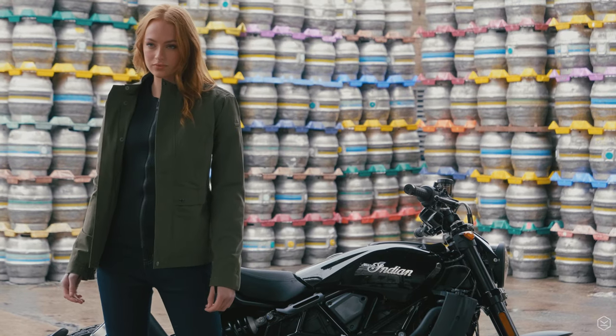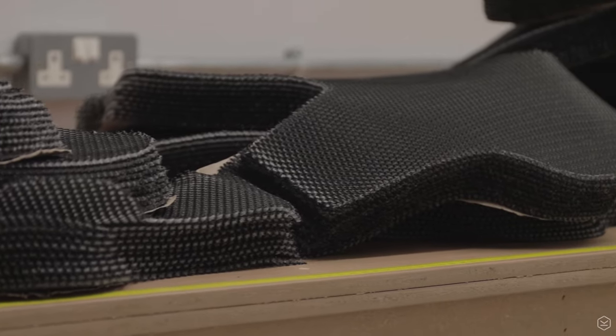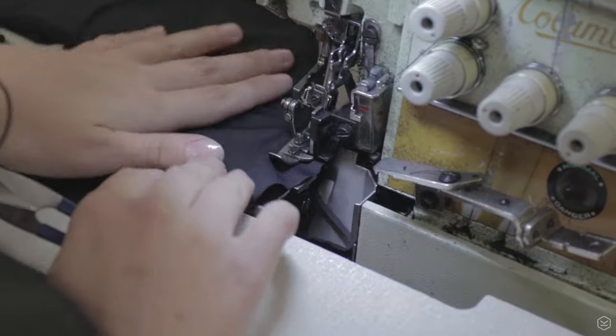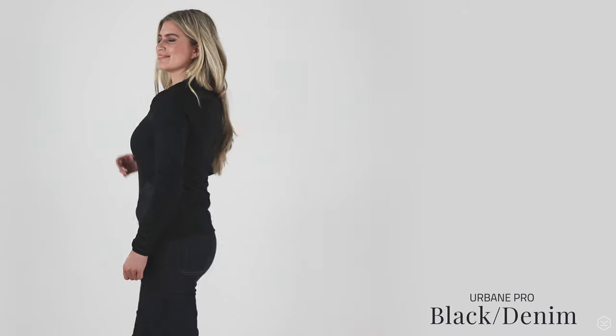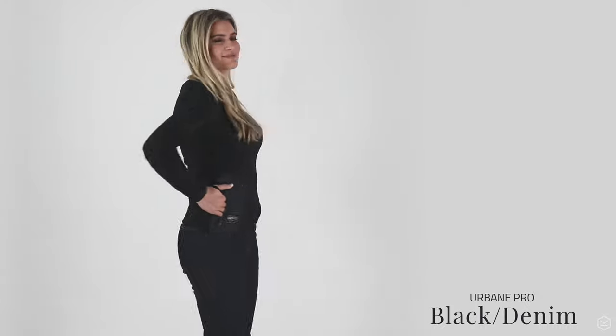The Urban Pro is made in the UK at the Knox HQ factory from carefully selected materials chosen for their cut, tear and abrasion resistance, and they are super comfortable to wear. We've incorporated safety stitching throughout and we've taken the utmost care to make it from start to finish.